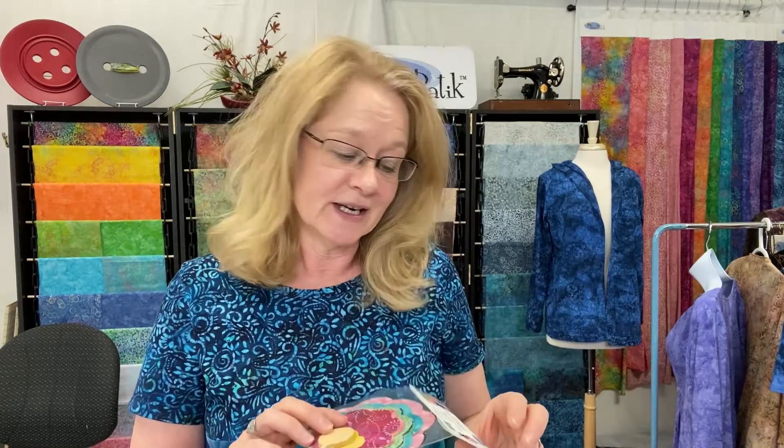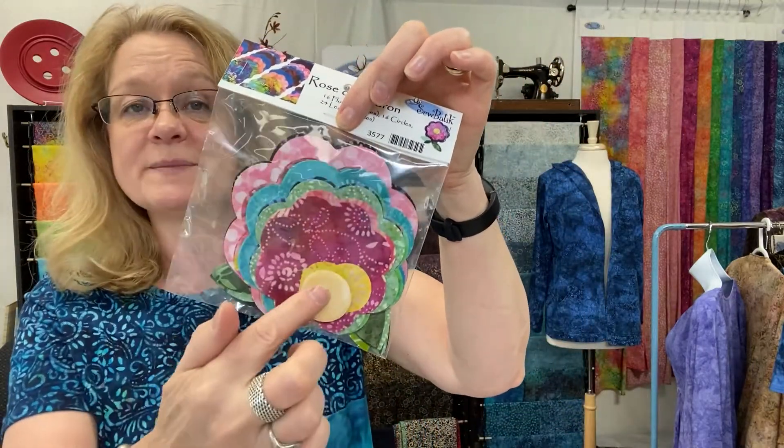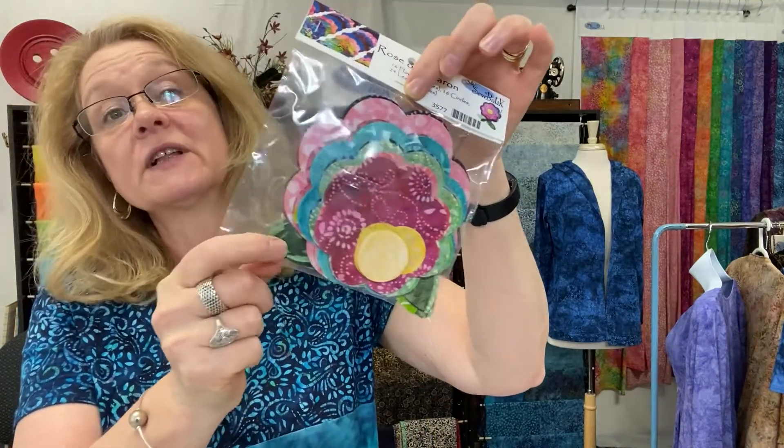Hi everybody, it's Diane with Sew Batik and I'm going to go through a little fun project. We often look at our pre-cuts and think, is it only usable for a pillow or a table runner or a quilt project? There's probably a lot of things we can do with all of the pre-cut and pre-fused shapes that are out there. I'm going to feature today our Rose of Sharon pack, which includes 16 flower shapes of four different sizes, the center of each flower, and the leaves. But today we're only going to focus on the flowers.